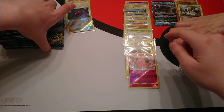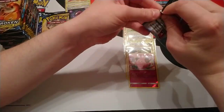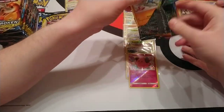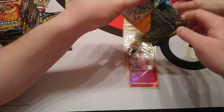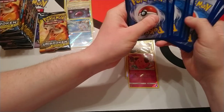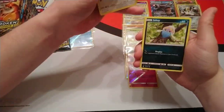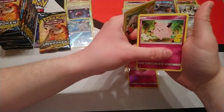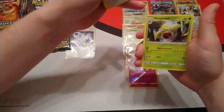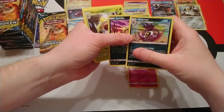Maybe it was a good call on your part to start with the right-hand side of the box — hopefully that means everything else is in the left-hand side and we're going to build up hype. Next pack: Riolu, Porygon, Inke, Caterpie, Clefairy, Dark Energy, Dodrio, Raticate, Weeping Bell. Sandile is reverse and our rare is a Malamar holo.